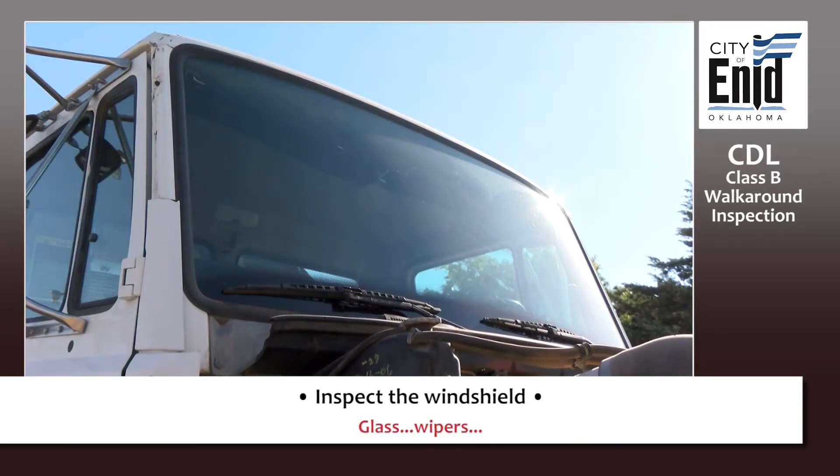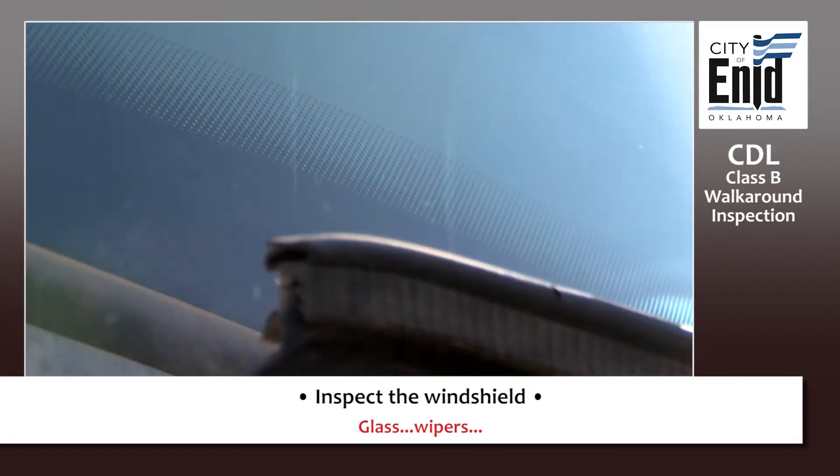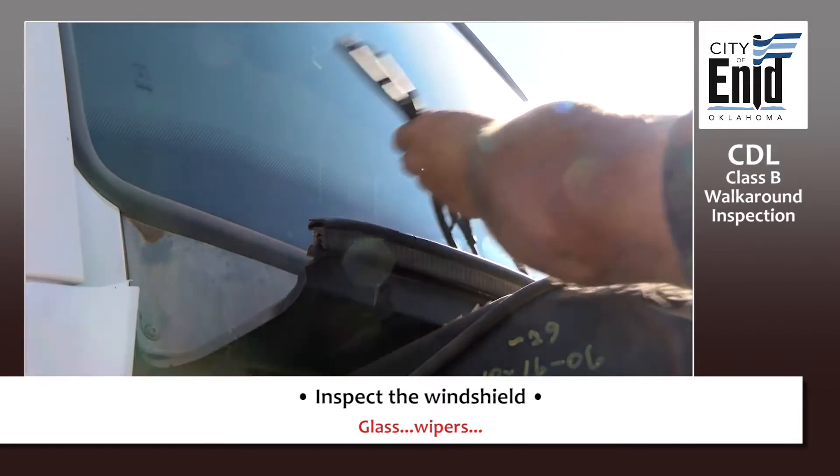While you're here, you can look up and check the passenger side of your windshield. Make sure it's clean, no cracks. Check your windshield wiper blade — make sure it's serviceable and in place.